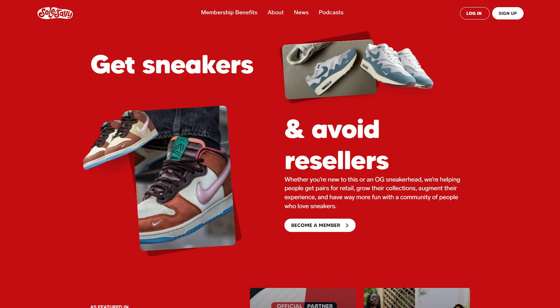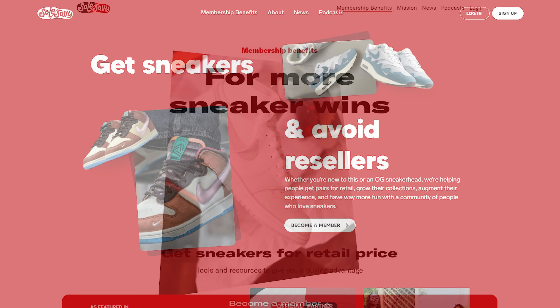Today's video is brought to you by Soul Savvy. Soul Savvy is a membership-based community of like-minded passionate sneakerheads with a true love for shoes, and as a member of Soul Savvy they give you the tools, the information, and the resources you need to be able to buy the shoes that you want for retail.